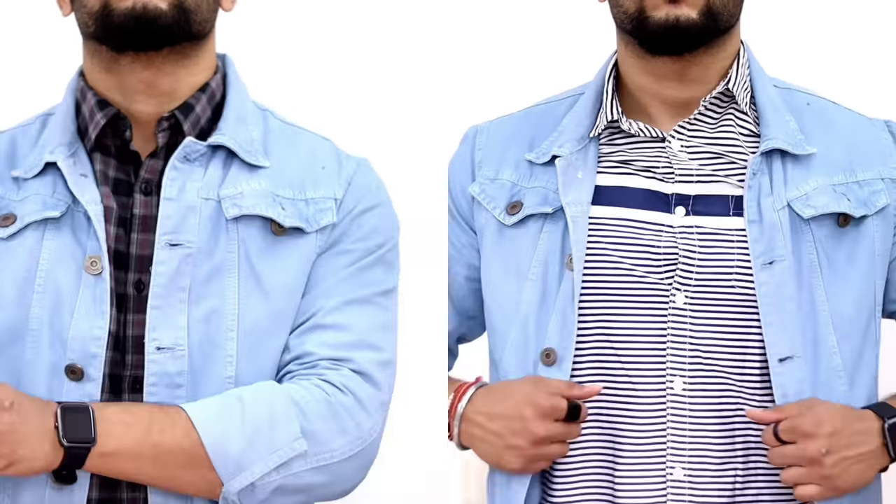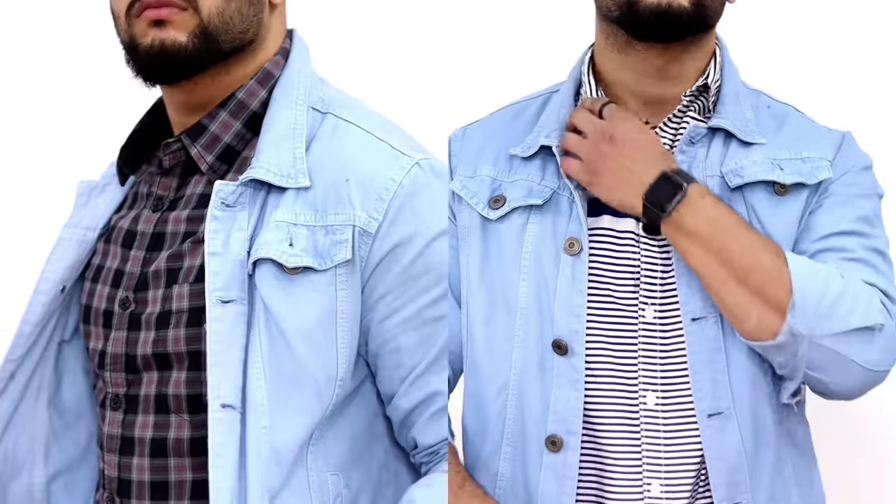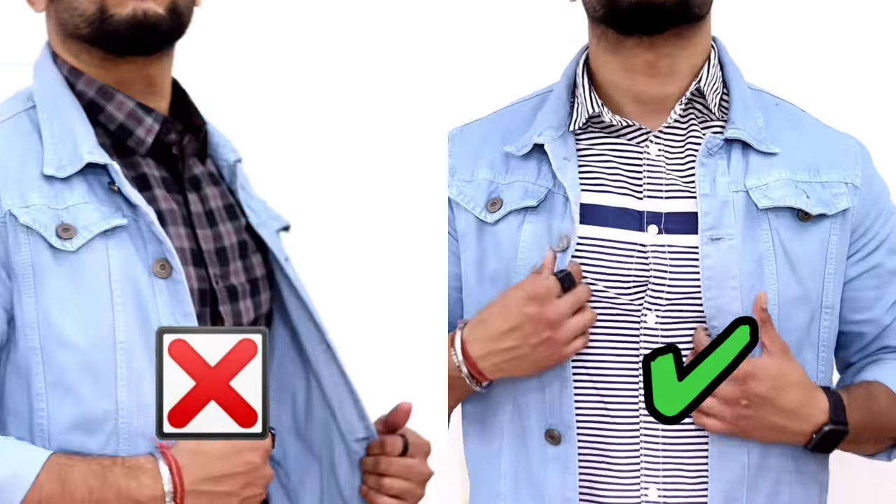In the first example, I have a check shirt, and in the second, I have a plain long-sleeved shirt. In the first, you will not look good, but in the second, you will look good.